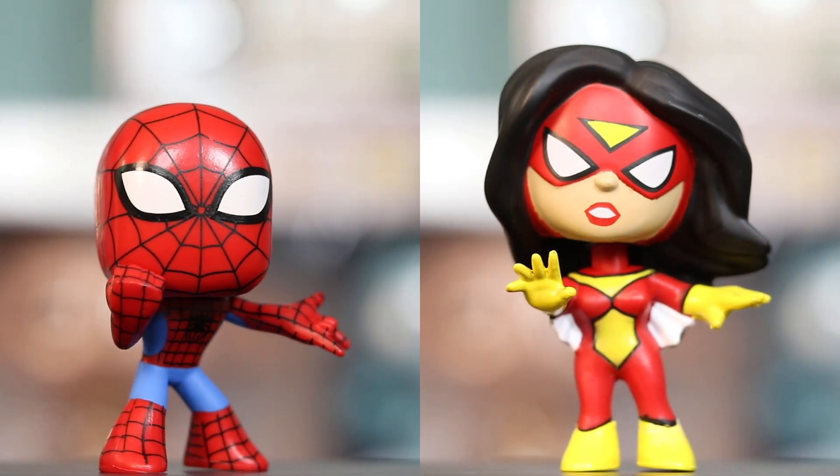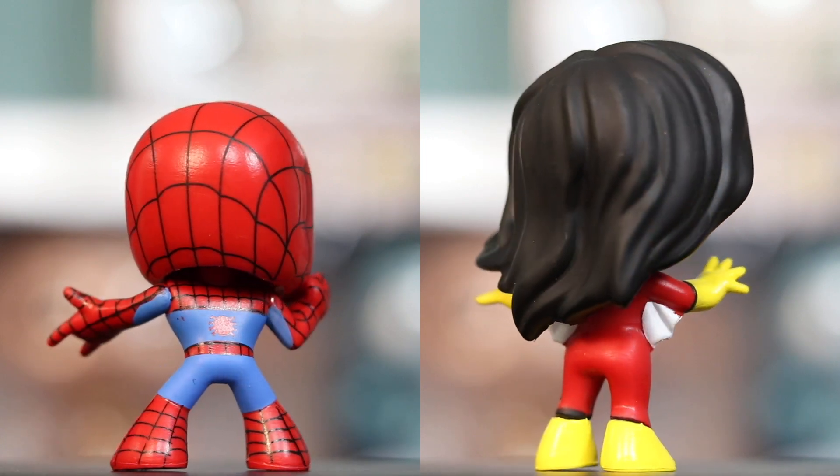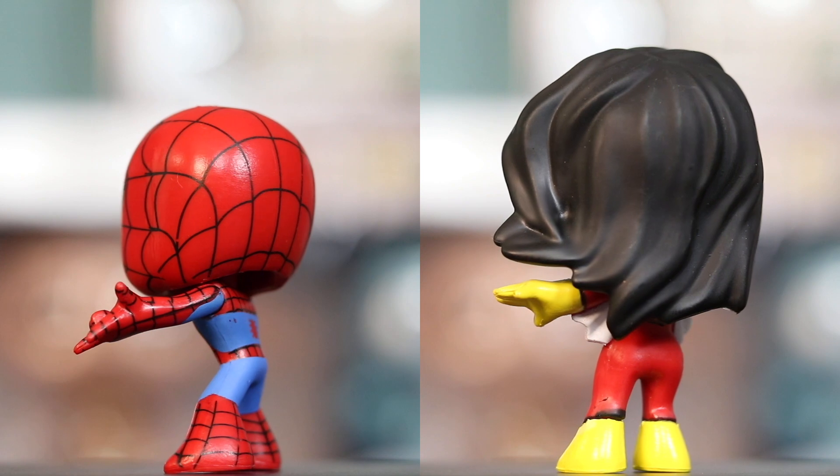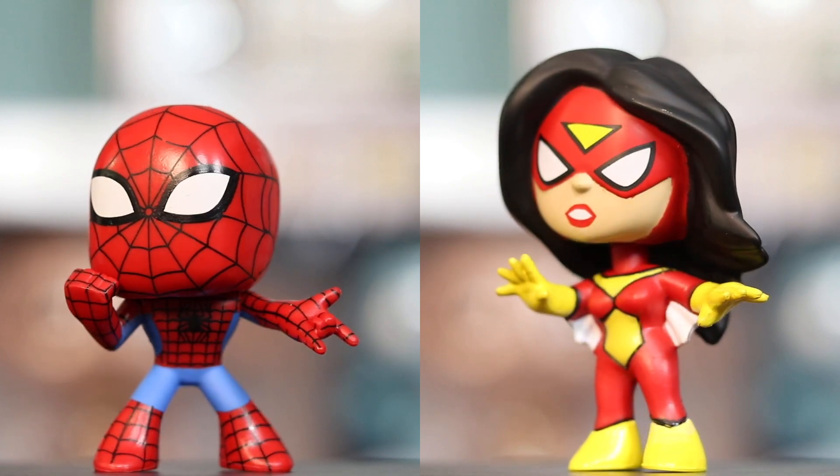Ready? One, two, three. I got Spider-Man! We got Spot. Is his head tilted or is that how it is? That's how it is. He's facing the front. And then I got Spider-Woman! So it's super cool. I do like the Spider-Man — he's very nice and heavy. He doesn't even bobble, that's how heavy his head is. It is super cute.